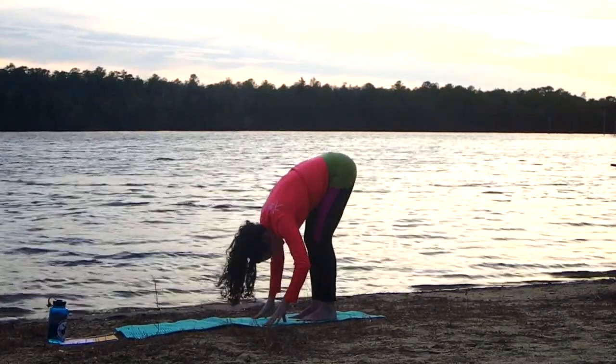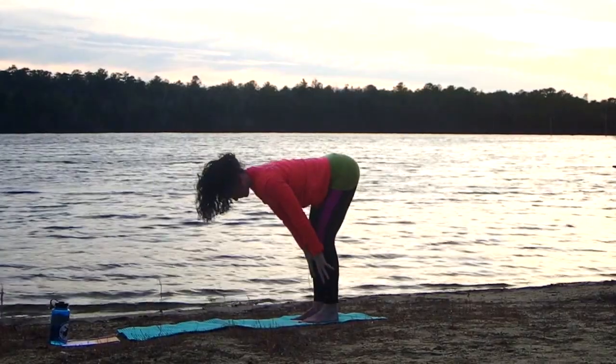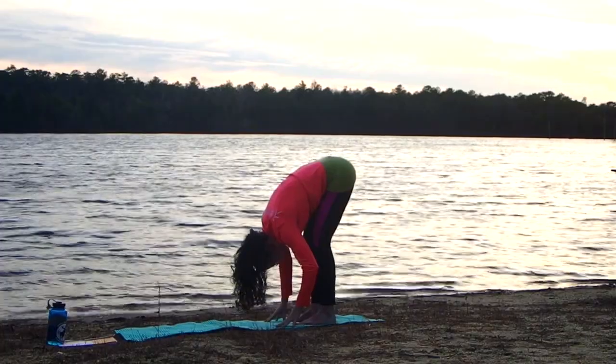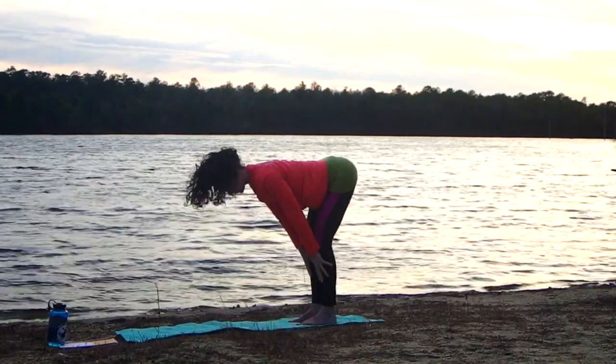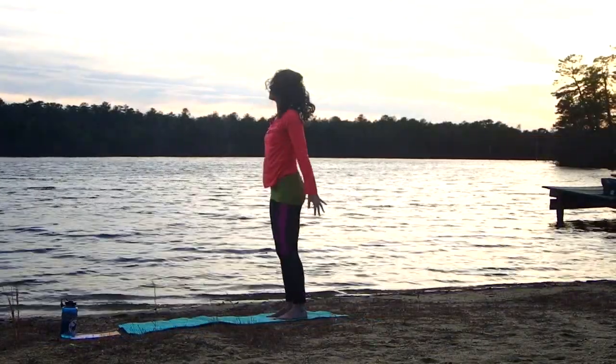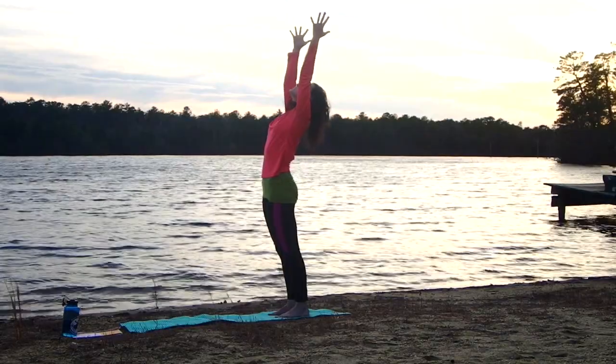We're moving with the breath, which is how we regulate our prana. Inhale, flat back. Exhale, release down into forward bend. One more time — inhale halfway up, let your exhale release you down. Then spring all the way up into extended mountain pose.